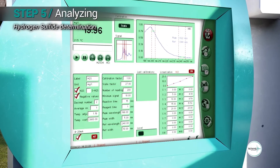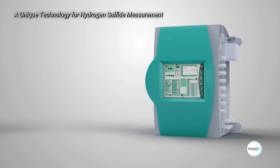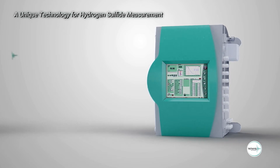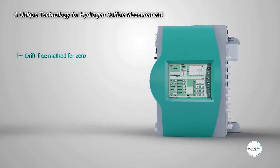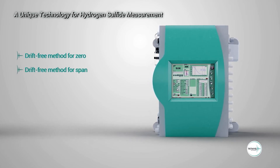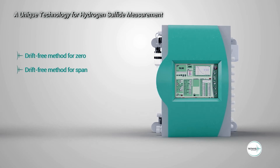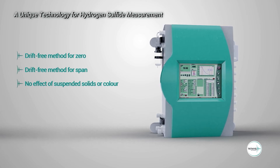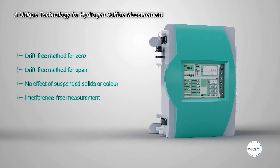The hydrogen sulfide concentration is determined using a dual wavelength method. There are several technological advantages of the UV spectroscopy method for hydrogen sulfide measurement: 1. Drift-free method for zero, as the zero is done on air before each measurement. 2. Drift-free method for span, as it only depends on the optical path that is fixed and on the sample temperature, which is automatically compensated. 3. No effects of suspended solids and color, as the measurement is done on the gas phase. 4. Measurement free from any interference of other ions present in the sample.